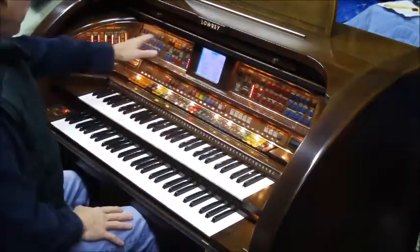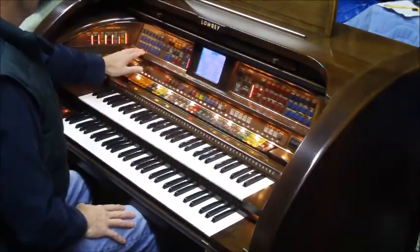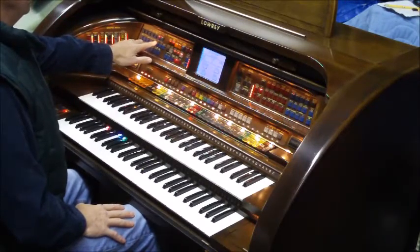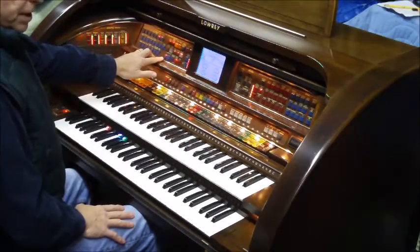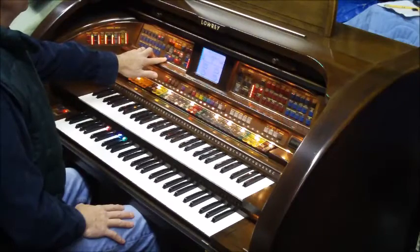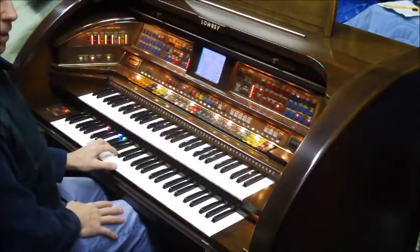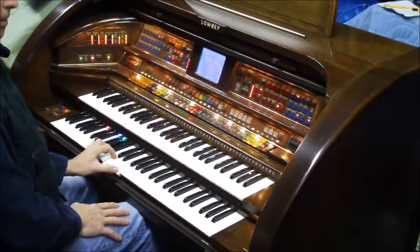Of course, Lowry is famous for their accompaniments. You can put on a background and play with a band. I'm going to put on a little band — let's say a rumba beat, or maybe a cha-cha beat, something like that. When we push this button it gives us setups to go with the cha-cha, and we can get a nice little background.